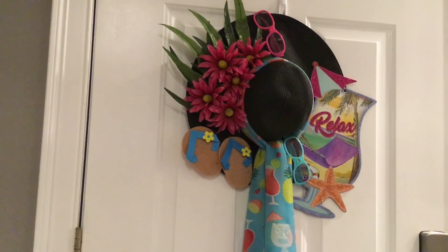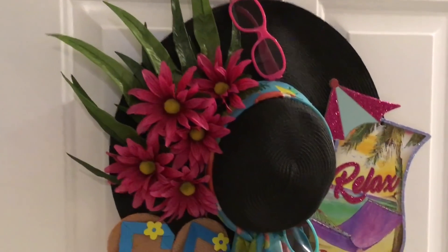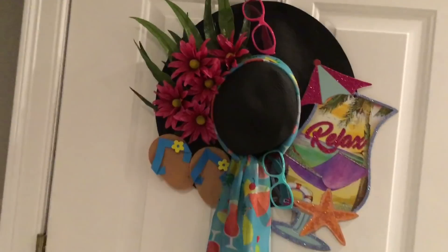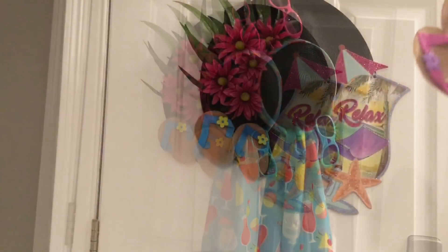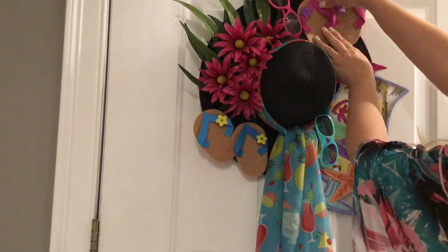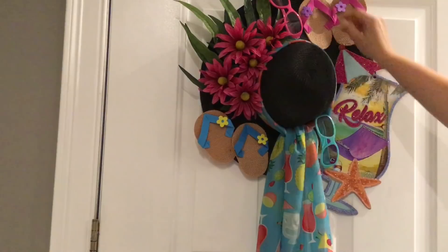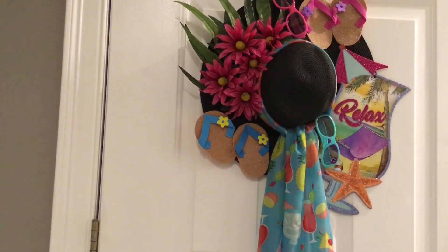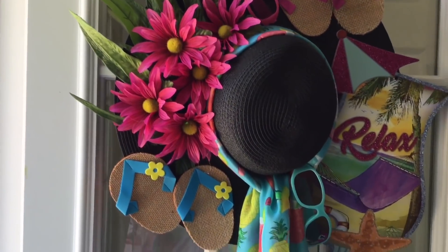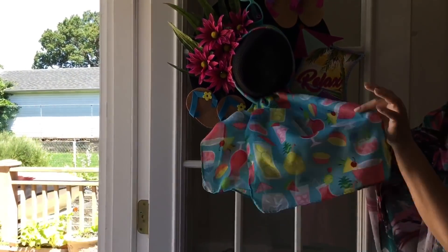I'm looking at the top of the wreath and there's just enough space to add one more pair of flip-flops — I think it makes it really cute and complete. Some of you might like to leave extra space there, but I decided to go for it and fill it up all the way. I cannot wait to hear from you. Do you like this wreath? Was it a good idea to use the scarf instead of a traditional ribbon bow? I wonder what you would prefer.